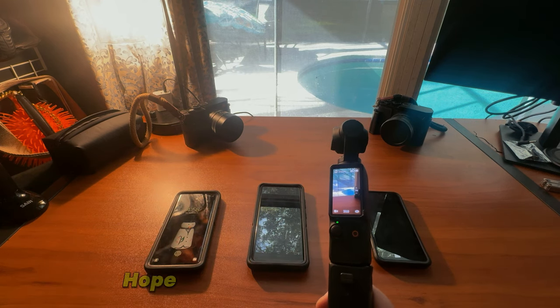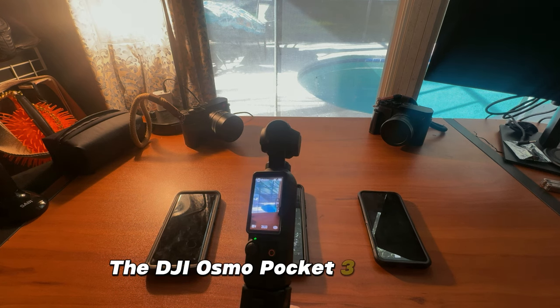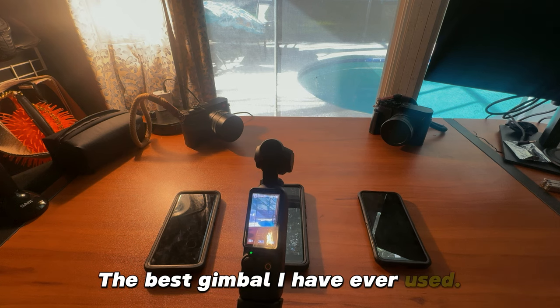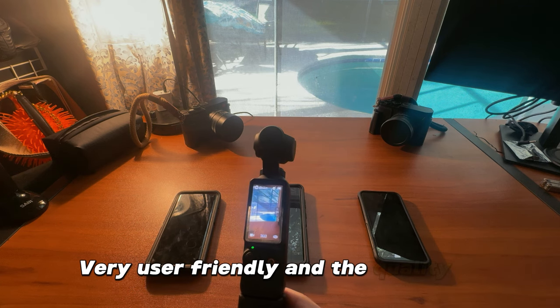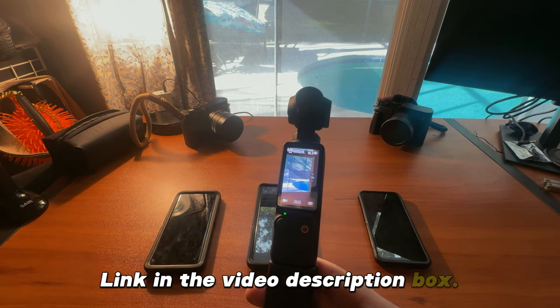All right, beautiful people, I hope you found that helpful. The DJI Osmo Pocket 3 — 100% recommend you check it out. The best gimbal I have ever used, very user-friendly, and the quality is amazing. Link in the video description box. Let's do this.